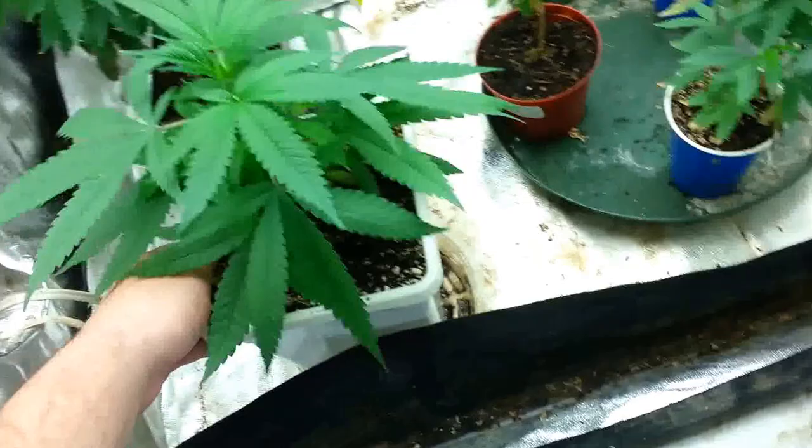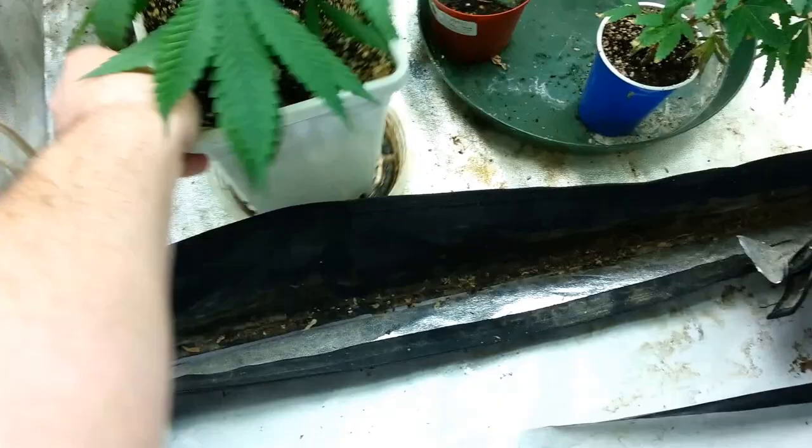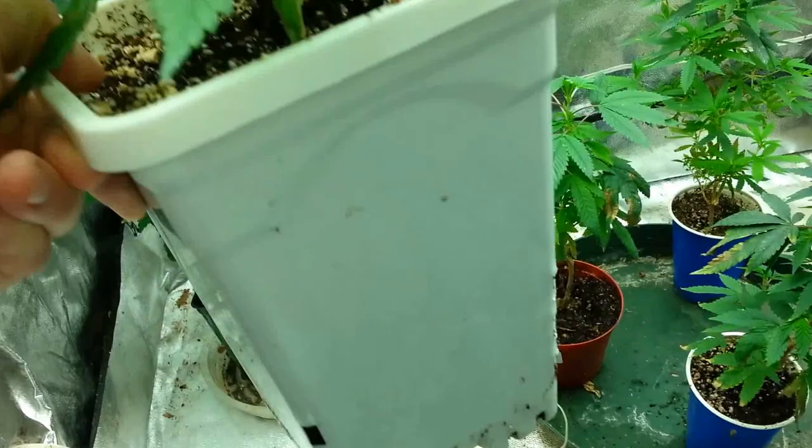This one right here is my new one — the label's missing but this is DNA Genetics Stacked Kush. This thing is stacked, we're talking tight node structure. I've got roots hanging out the bottom of the pot and I just put this in there last week. I'm using Roots Organic original soil.